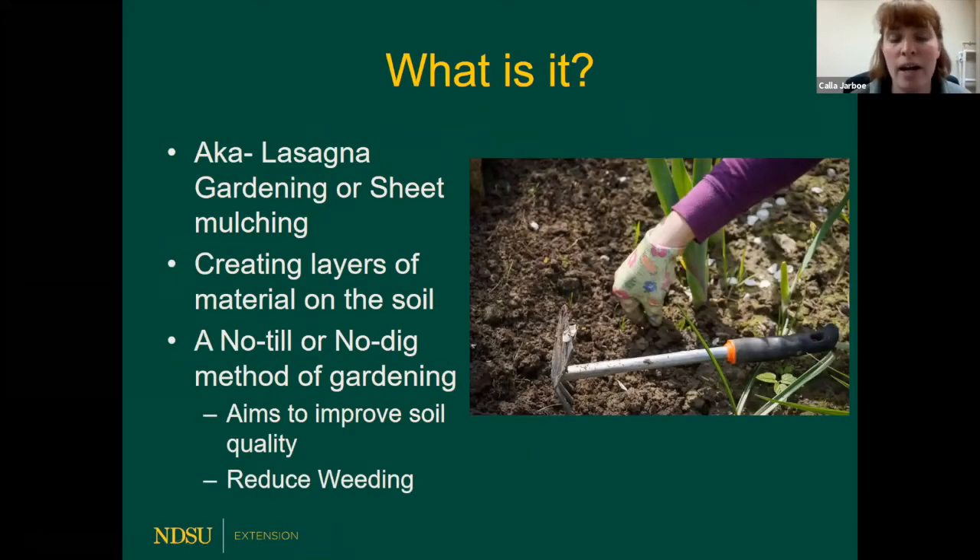No-till gardening has gone by a variety of names. The most common is lasagna gardening, but it's also known as sheet mulching, no-dig gardening, or sheet composting. The term lasagna gardening was first coined in 1998 by a gardener named Patricia Lanza, who was a military wife with seven kids who moved every three years. She was always looking for a new way to make her garden better in a short period of time, so she coined the term. Much like making a lasagna in your kitchen, lasagna gardening involves creating layers of material — like our meats, cheeses, and pasta — placed on our soil to protect it.